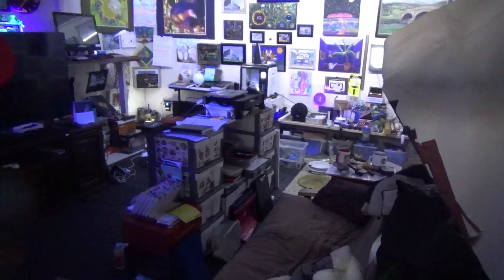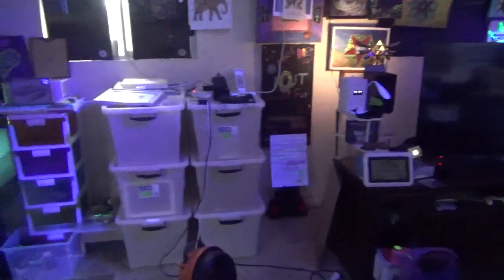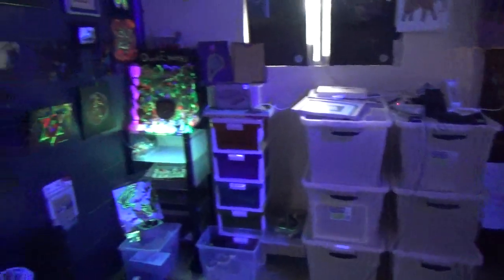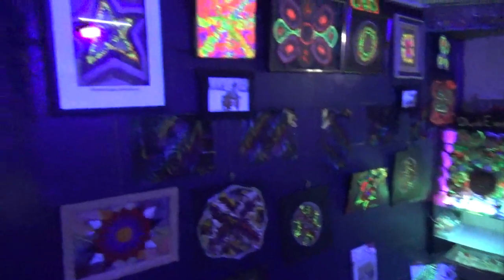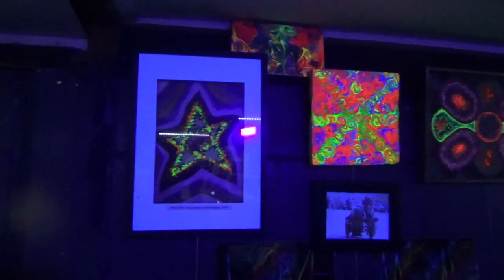I'm dedicating this video to Esme because I made her a Christmas present. She just lives down the street and I thought I'd show you some of my work at the same time.